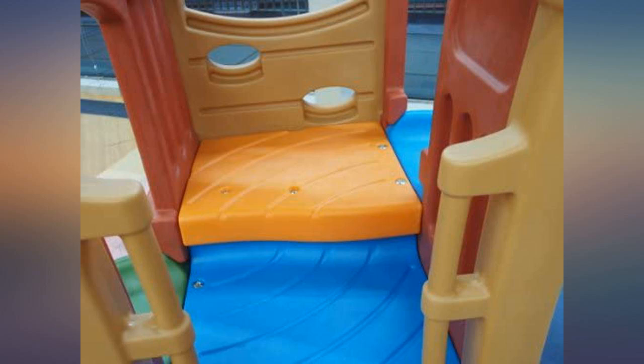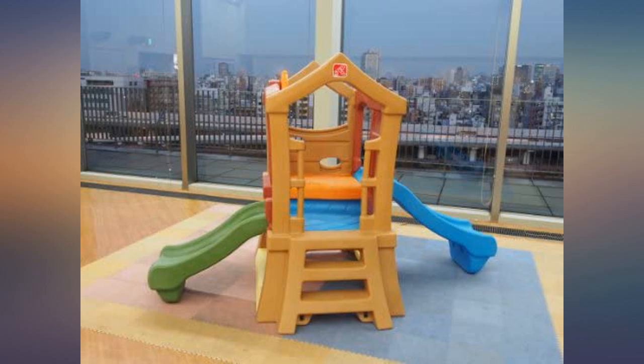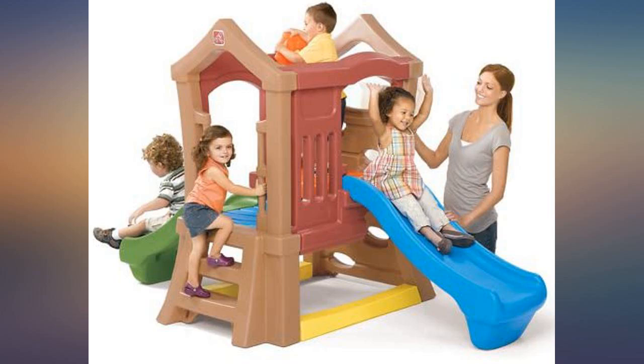Bought for my very active 2-year-old boy — he could spend hours playing on this and it's big enough for two kids to play on at once. One slide is a little short for him but he still uses it. For this price it's a great buy.